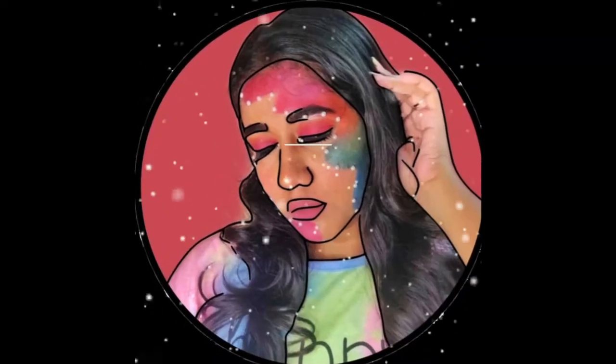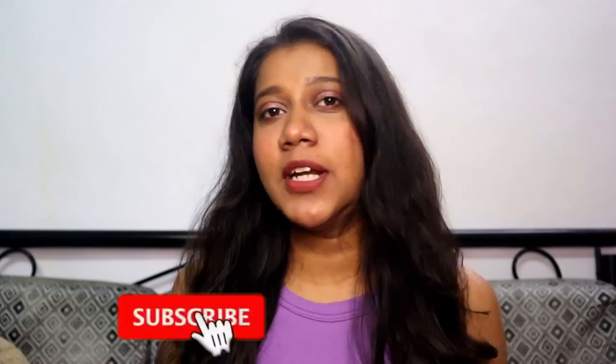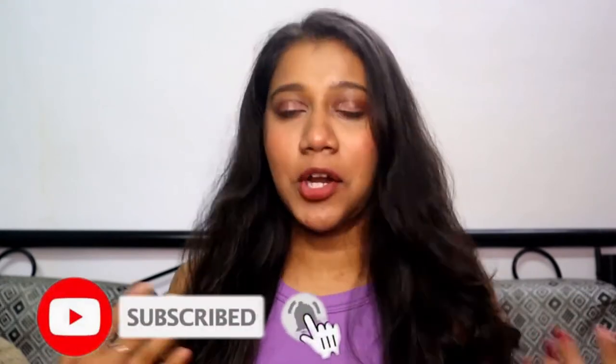Hey you guys, welcome back to my YouTube channel. Make sure to like, share and subscribe to my channel and hit the bell button so every time I post a video you will get notified for it. Today's video is going to be a very interesting video.